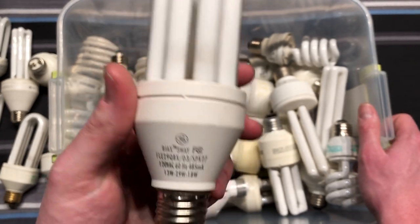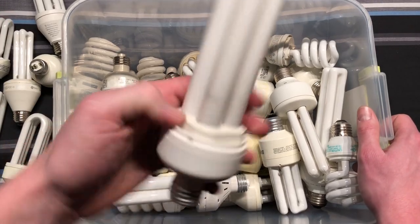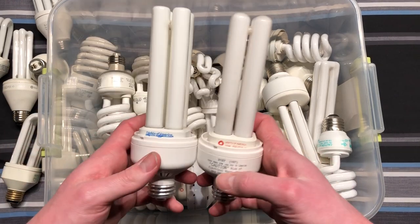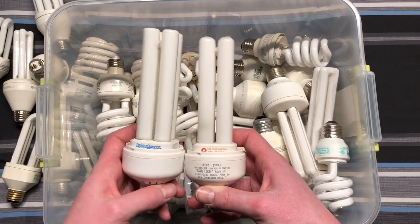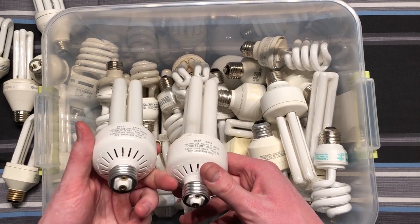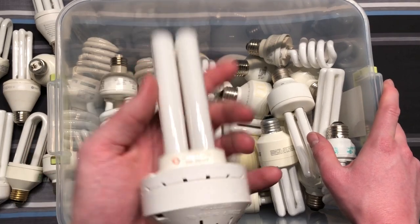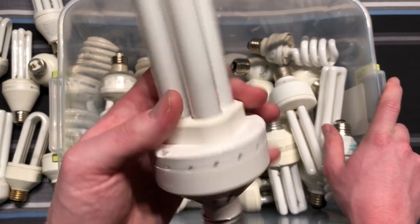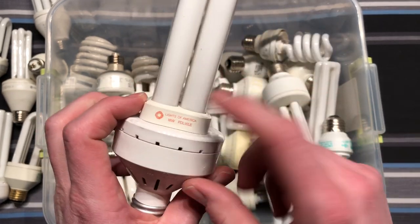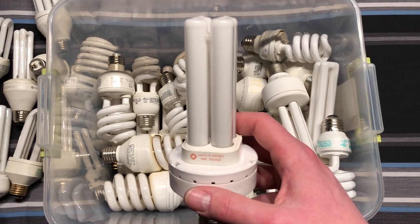An early three-way Bi-Ax — that's pretty cool. Here's another Lights of America CFL, very similar to the one before. It's probably the same thing, just a slightly different generation. Here is yet another Lights of America — this one has a lot bigger base on it but takes a smaller bulb, 18 watts. These other ones took 27-watt bulbs.